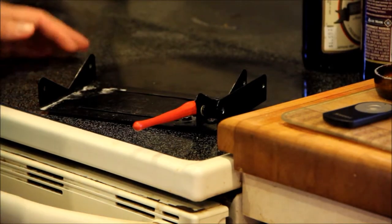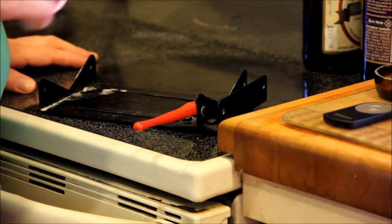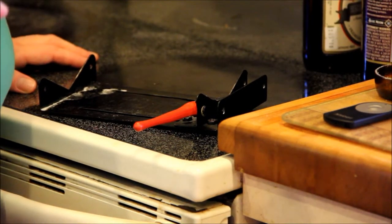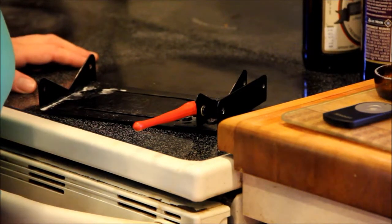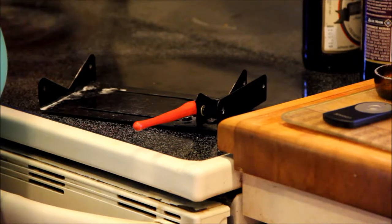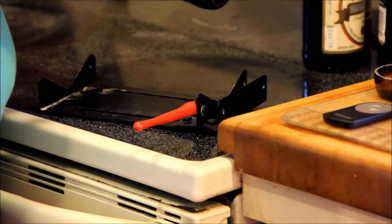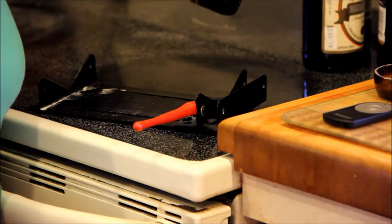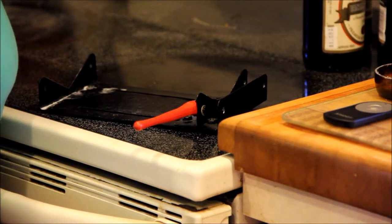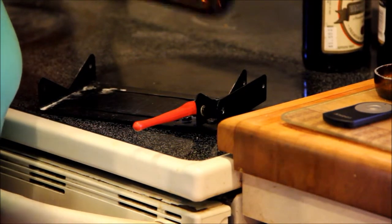Now, I don't recommend or endorse any type of bottle cutter. Any type of bottle cutter you get, you're going to need to learn the ins and outs of your particular bottle cutter. I like this kind because I can put the right pressure down and just spin the bottle. There are many other types of bottle cutters on the market, and you're going to have to figure out how to use the particular bottle cutter you have.